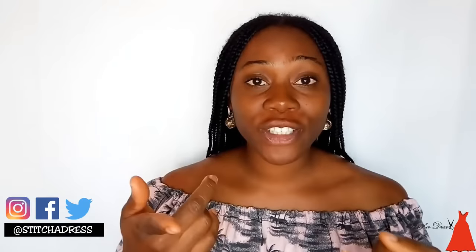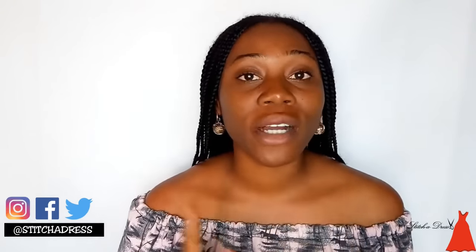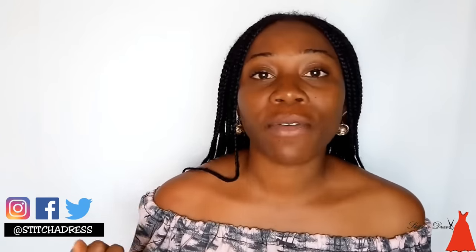What's up guys and welcome back to my channel. If you don't know me or this is the first time you're seeing my face, I am Adan, I'm a Nigerian sewing blogger based in Nigeria. I do videos of sewing tutorials, sewing tips, sewing tricks, sewing products, and fashion business tips. If this is your theme and you love this type of content, consider subscribing and hit the notification bell so that whenever I post a video you'll be the very first person to get notified.